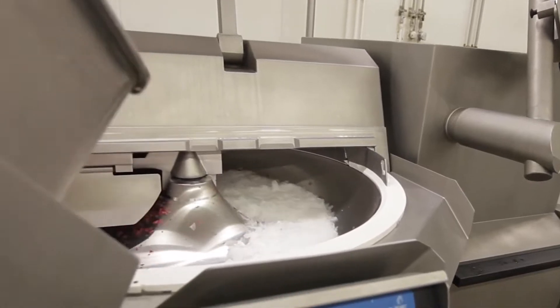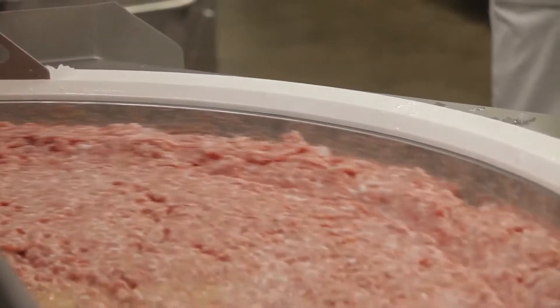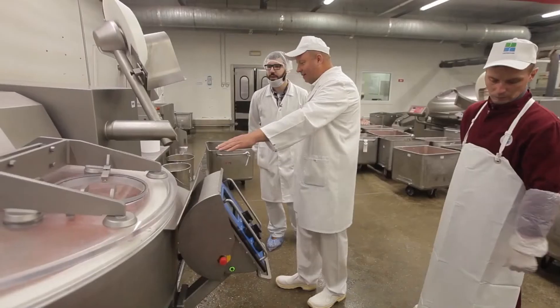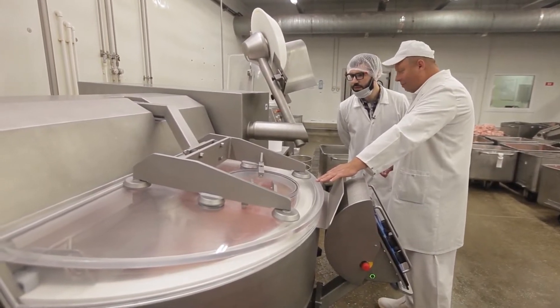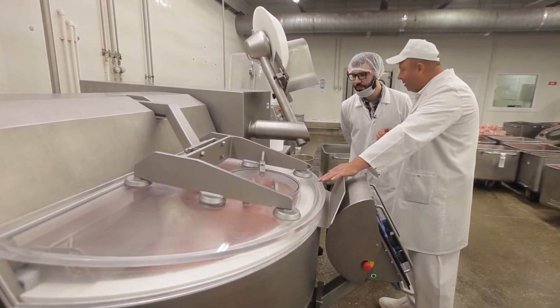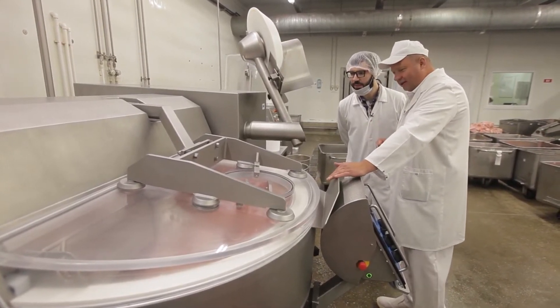To put this in perspective, airplane turbine blades rotate at the speed of 7,000 revolutions per minute. In order that the minced meat doesn't overheat as a result of such high speed, they add ice instead of water. You'll see that the water and the color of meat are changing. It's chopped and looks like paste — it will be like sour cream. We've already added the flavoring. This experiment is without sodium nitrite.